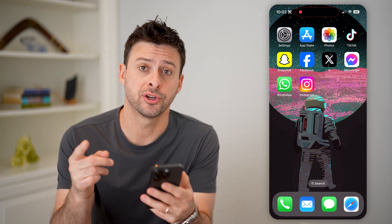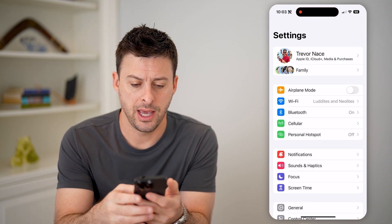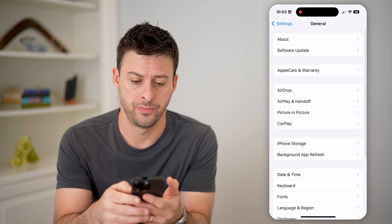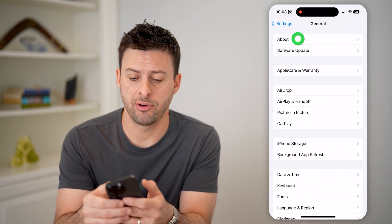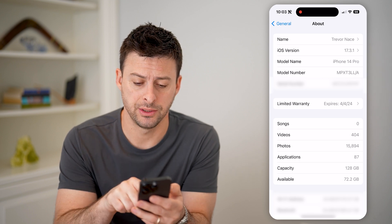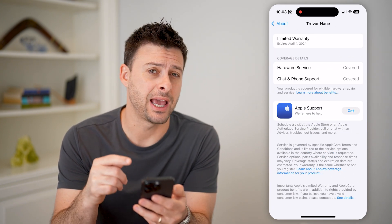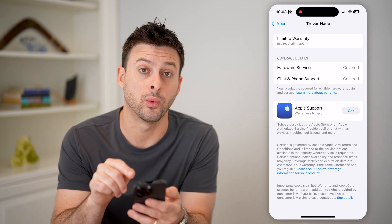Now there are two different places that you can look. The first one is if you have your iPhone, let's just open up the Settings here. If you scroll down, we can tap on General. Now at the very top, you'll see About — let's tap on About and you'll see the model number, serial number. And under that, it says Limited Warranty. So I can tap on it and it'll show the existing AppleCare warranty. You can see mine expires April 4th, 2024.